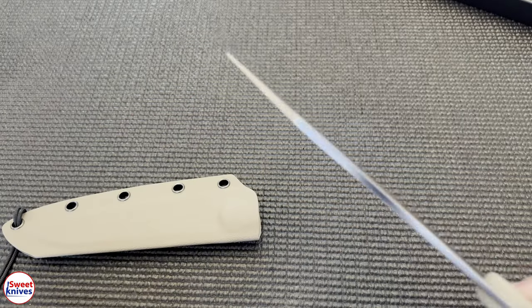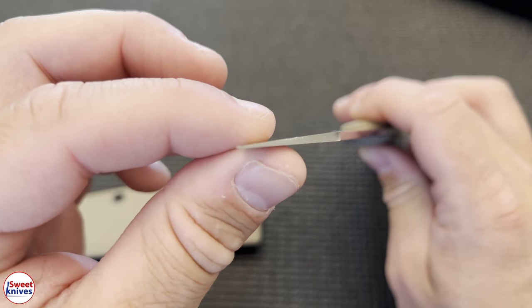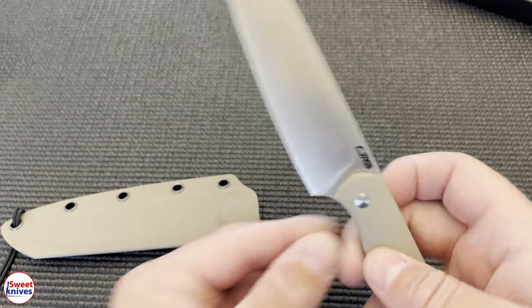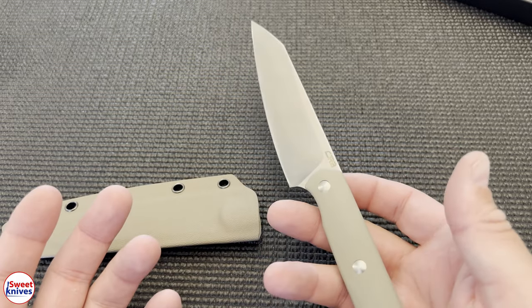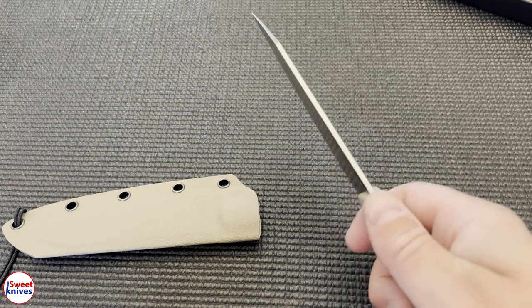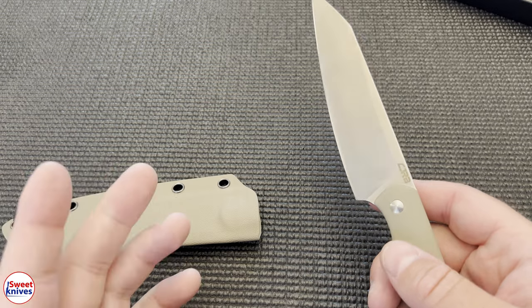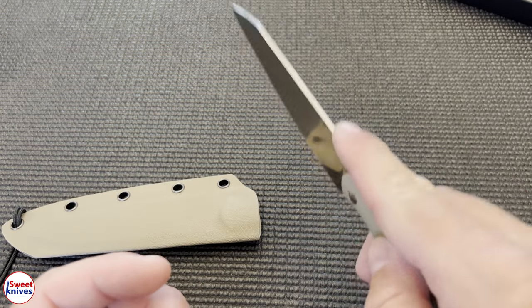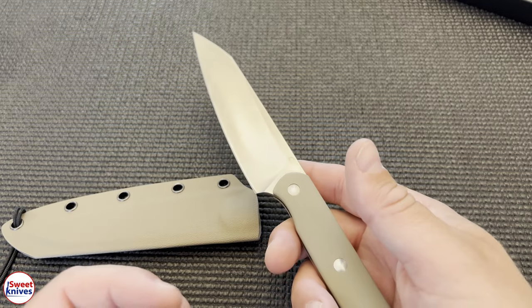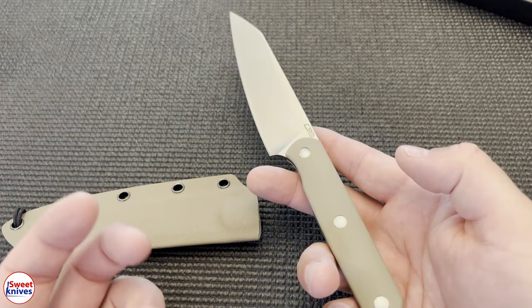What else do I like? I like the geometry on this — it's a really thin edge, which makes it ultra razor sharp. It literally looks like a kitchen knife, and that's exactly what half of it can be used for. You could be using it to cut up stuff in the kitchen, at the camp, wherever you are. It's lightweight, so you could use this for kitchen prep — lots of kitchen prep.